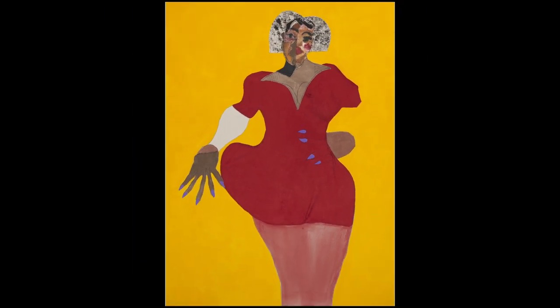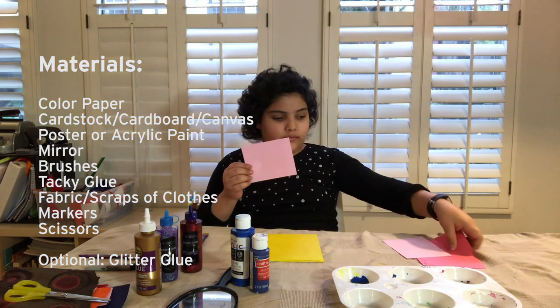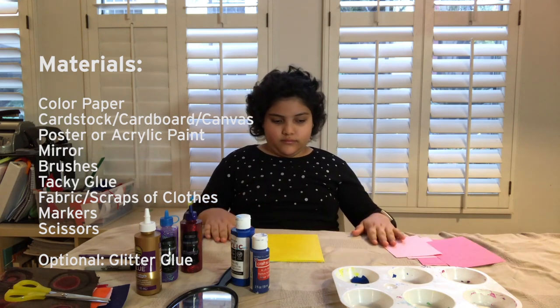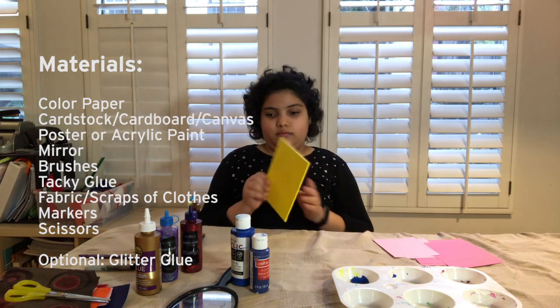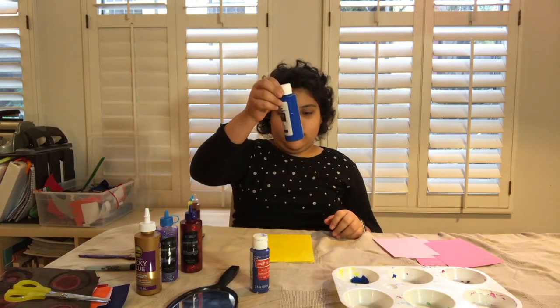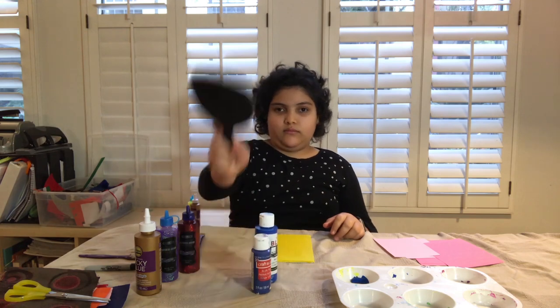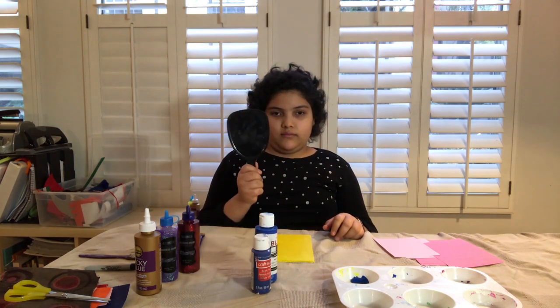Let's see if we can do that together. You're gonna need a couple of things: pieces of colored paper if you have them at home, a surface that you're gonna paint in a primary color, maybe yellow first, and you're gonna add a second primary color that could be blue. You're gonna need a mirror so that you can look at yourself and make your self-portrait.